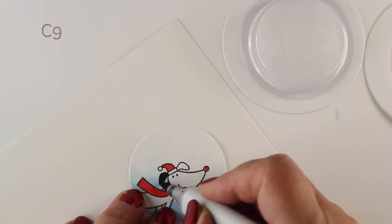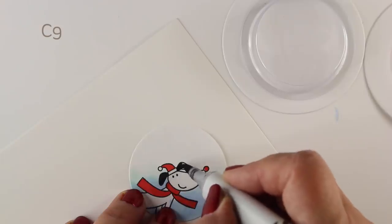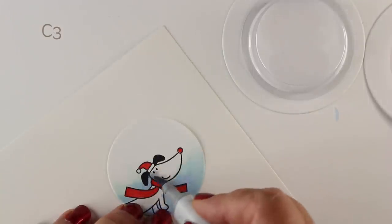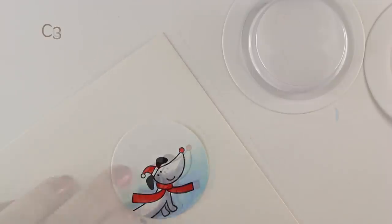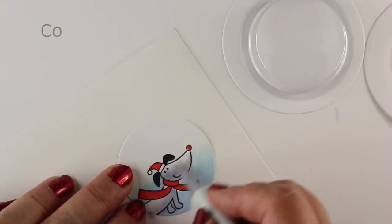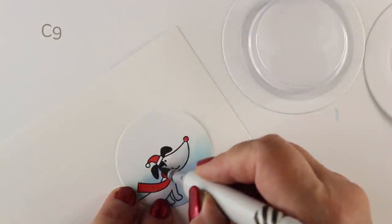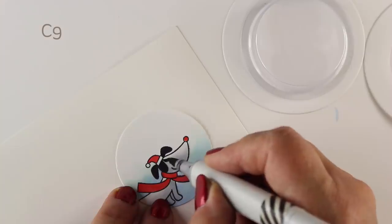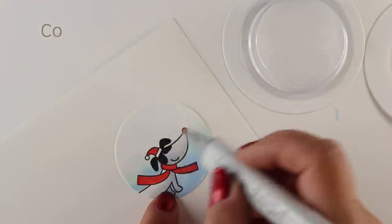If you have not ever done a diorama, they are fun. We used to do them in school and put all different kinds of scenes together — that's one of the places where I really started learning about foreground and background, because you had to put things in some sort of order to create depth in your little display. We did them for science class, and I also had to create dioramas to tell the story of a book or do a scene from a book.